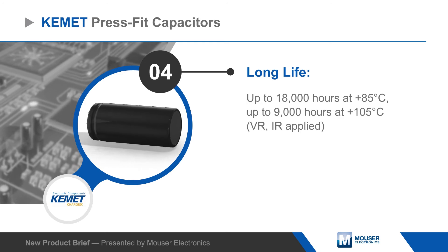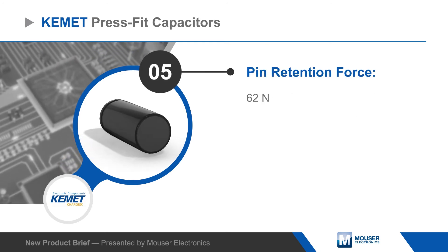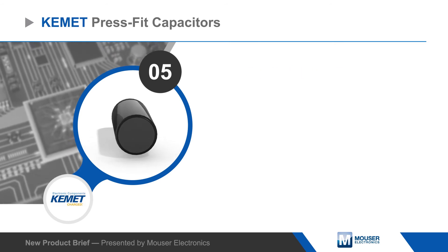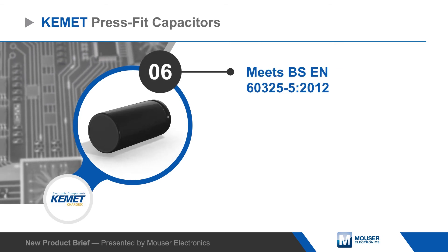Despite their solderless application, Kemet press-fit aluminum electrolytic capacitors offer reliable electrical contact, with a retention force of 62 newtons per pin, and meet BS EN 60352-5 requirements.